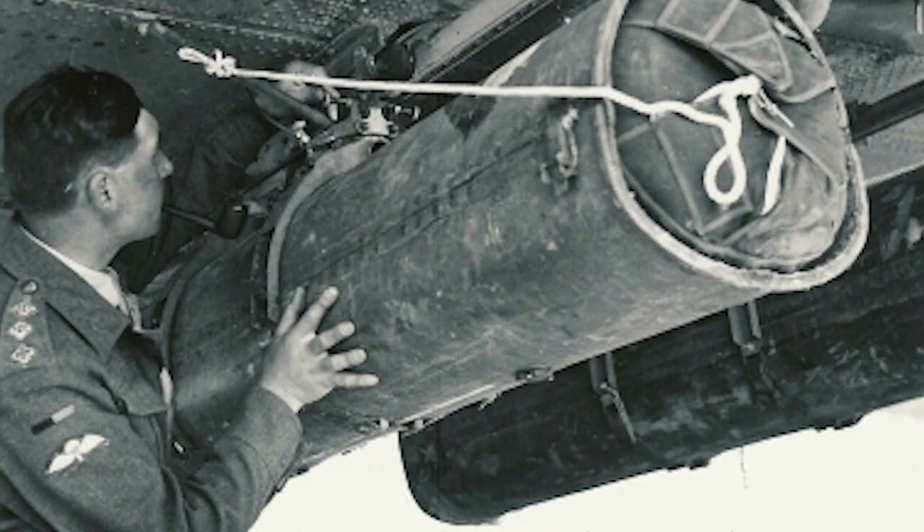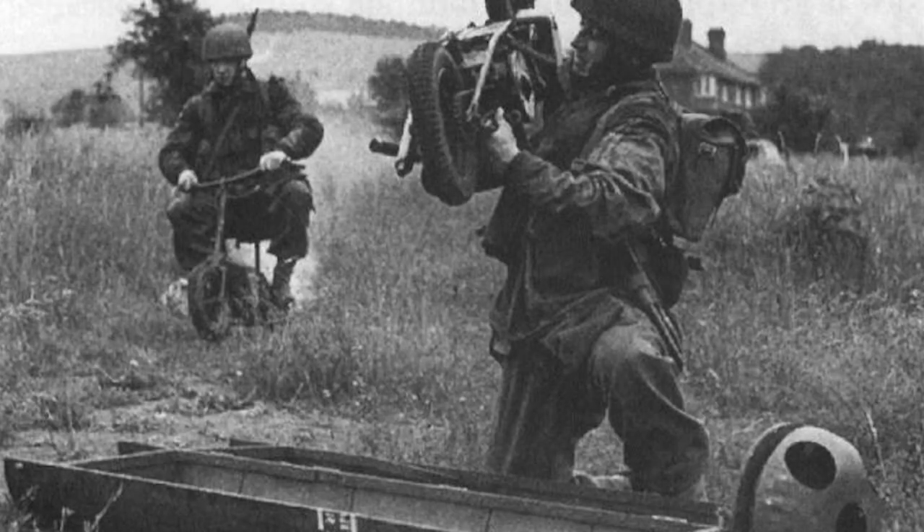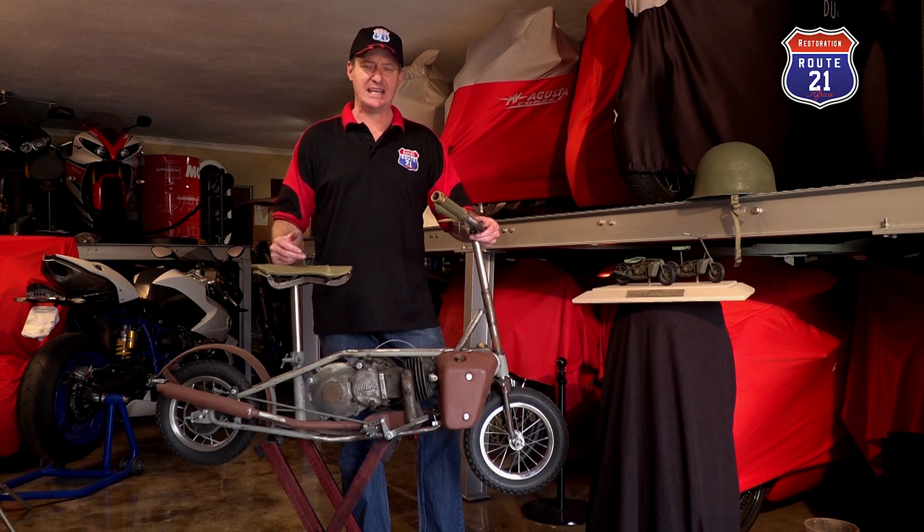Each canister has its own parachute and crumple zone at the front, and when it drops to earth hanging off its own parachute, they were often nicknamed the torpedo bike because that's what it looked like — a torpedo coming down to earth.